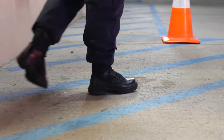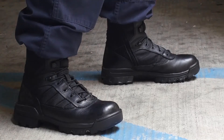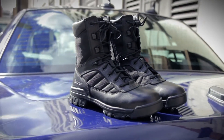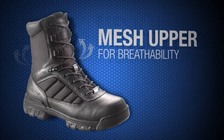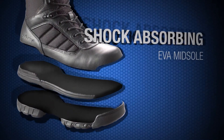Bates Ultralights are designed with a durable leather and padded nylon upper, making them comfortable with no break-in time needed. The materials also make the boots easy to clean and always looking their best. The mesh upper allows your feet to breathe, so heat travels up the tongue and dissipates efficiently, keeping your feet cool and dry.